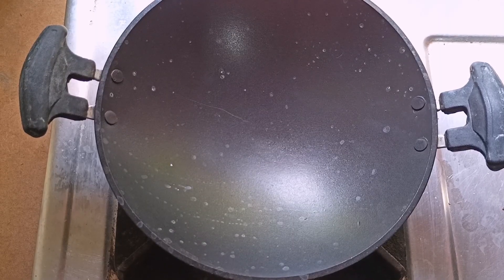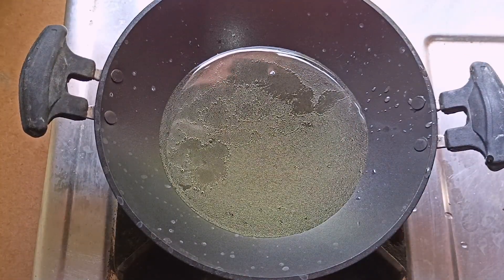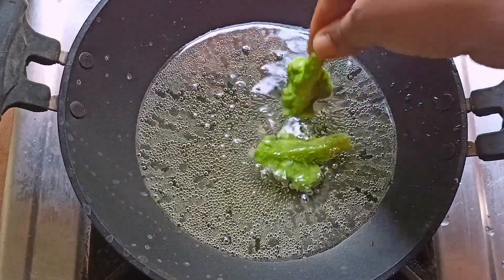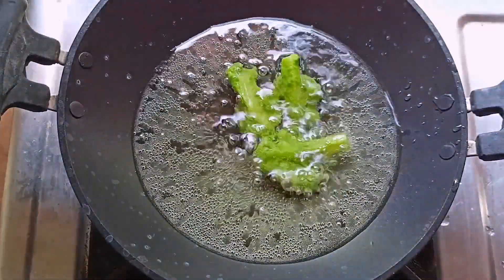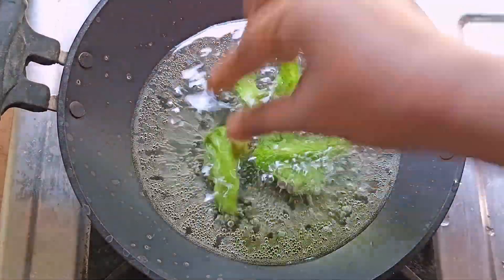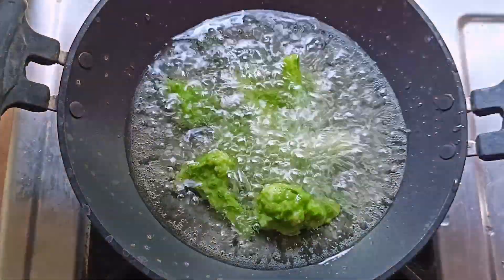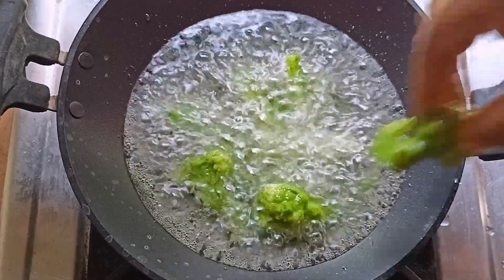Now we have to fry. We have to add oil — I am going to add sunflower oil — and fry. Then we add oil and fry them.